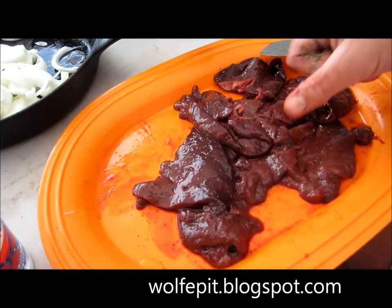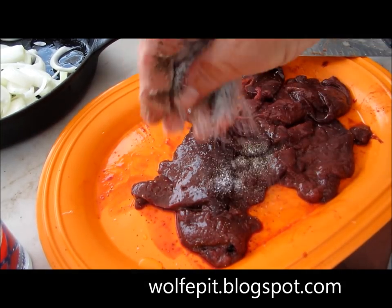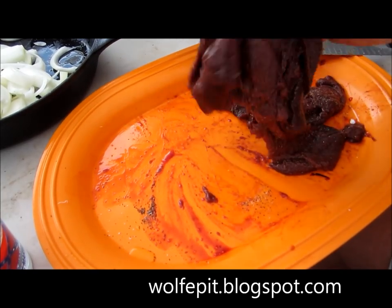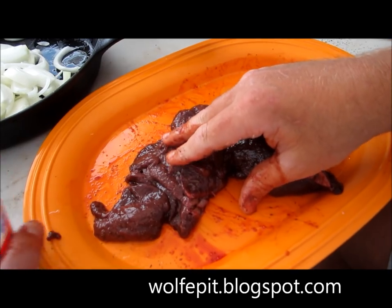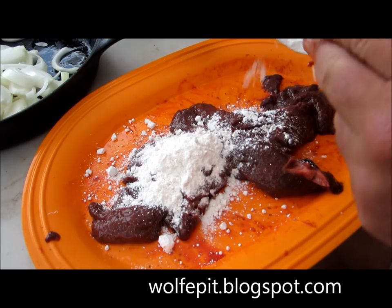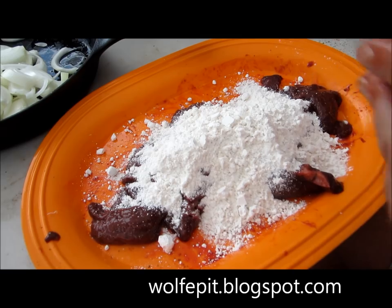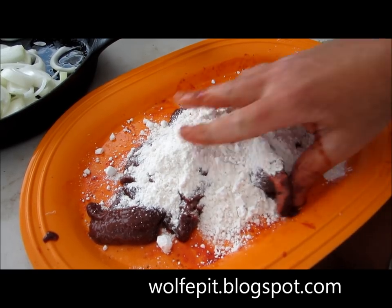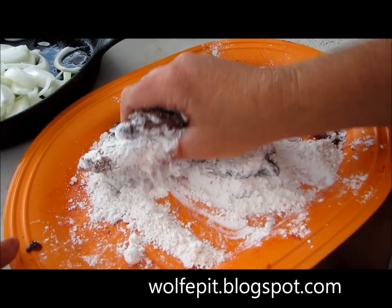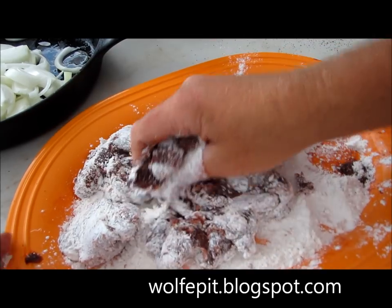I cut up the liver into little bite-size pieces. I've got some salt and pepper here, so I'm going to season it and then coat it up a bit. I have a little bit of flour here — I'm going to shake it on and dust it. I was going to try to grill the liver, but I don't want to do something different from how my mom did it, so I'm going to pour all the flour on and coat it all up, then let it sit while we sauté the onions.